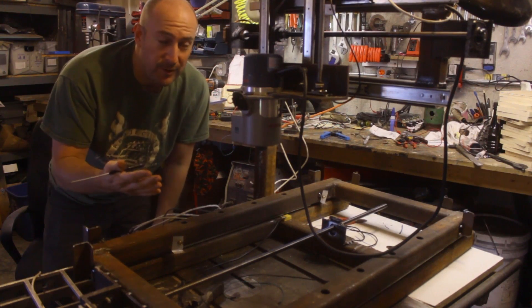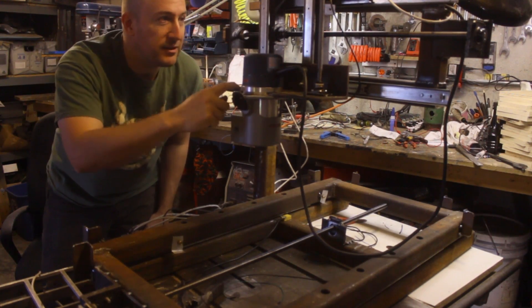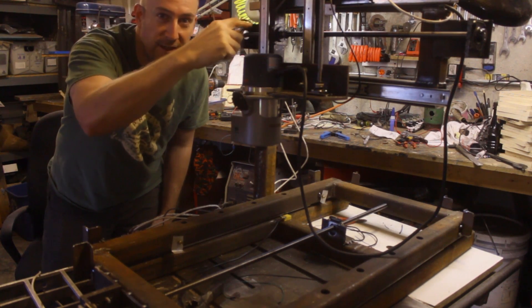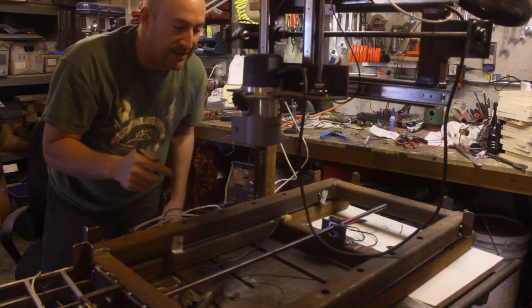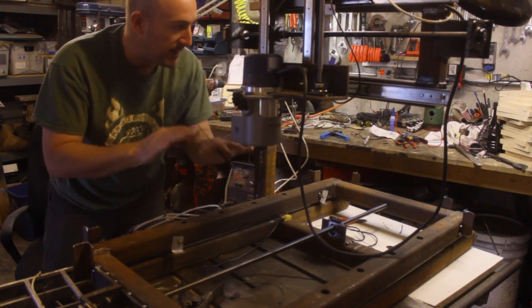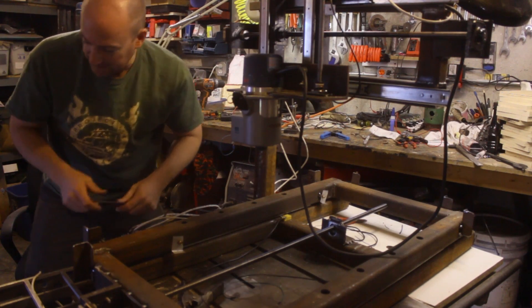We're going to try our first homing routine. In theory, this should go up until it hits the max, back off, and then go up very slowly until it hits that max again to get a nice accurate measurement. Then I believe X and Y move at the same time, so yeah, this should be fun.